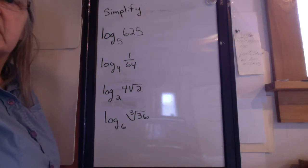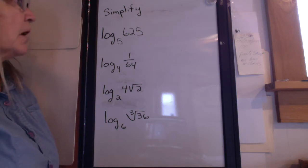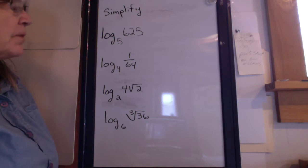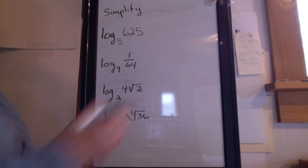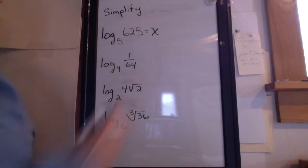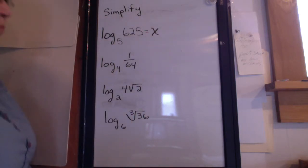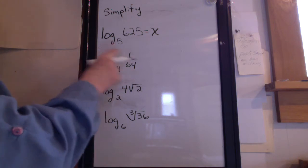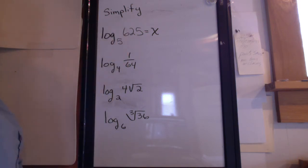I just wanted to show some examples of how to simplify an expression that begins as a logarithm. The first thing you want to do is set them equal to x. And then once you set it equal to x, I have a simple method for solving to figure out what that log equation equals.